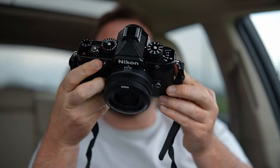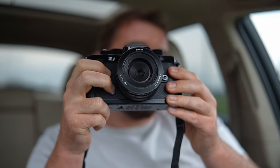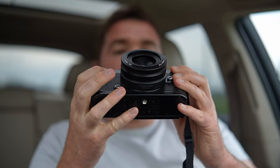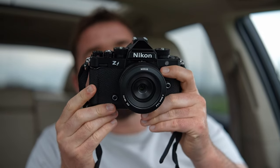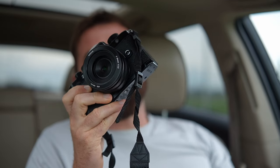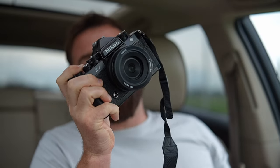It has two card slots. I don't care that one is a micro SD card because it works exactly the same. The battery's big and it lasts a long time. I think it has a good amount of custom buttons — I'm not going to need that many custom buttons. It's got good touchscreen and everything like that. My favorite thing about it is the actual usability and the handling, how it feels in the hand — it inspires me to take photos. It makes me feel good about the photos that I'm taking. And I like that the lenses are kind of small. I'd rather have a heavy body with a lightweight lens than a lightweight body with a heavy lens for sure.